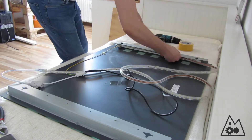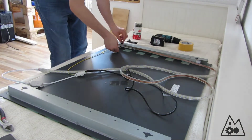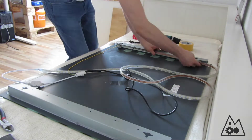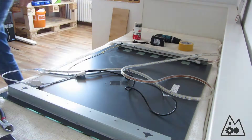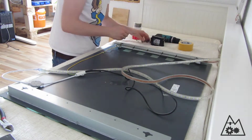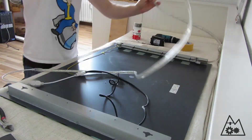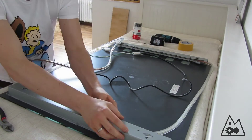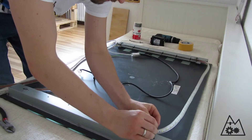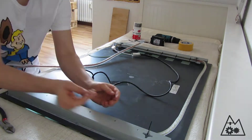After cleaning up, I started to clamp the LED strip underneath the aluminium frame with the LEDs facing the mirror's side. I then connected everything with zip ties in the drilled holes. I did the same on the right side as I did on the left side and connected everything with zip ties.